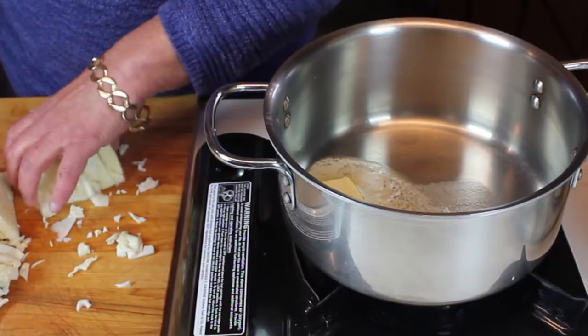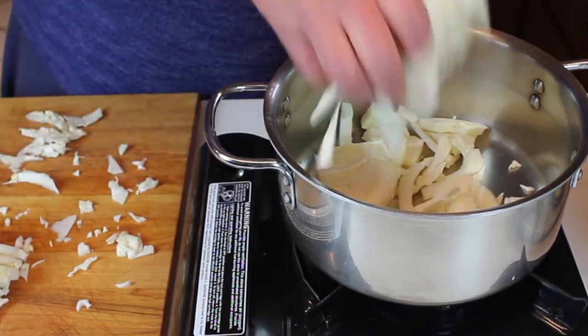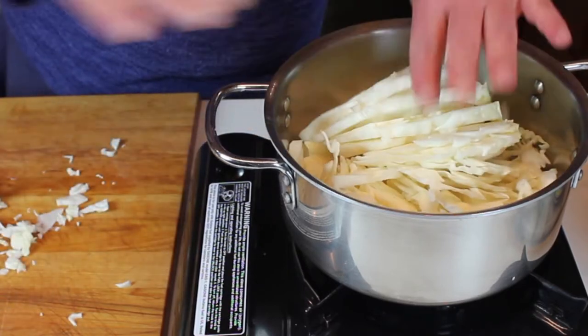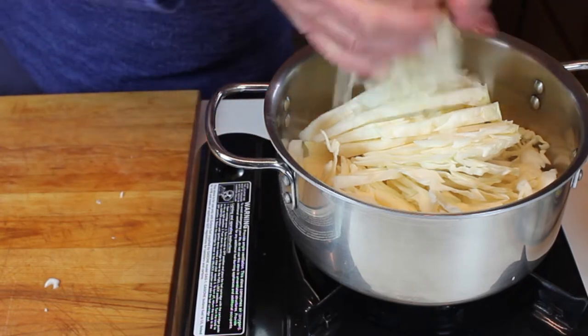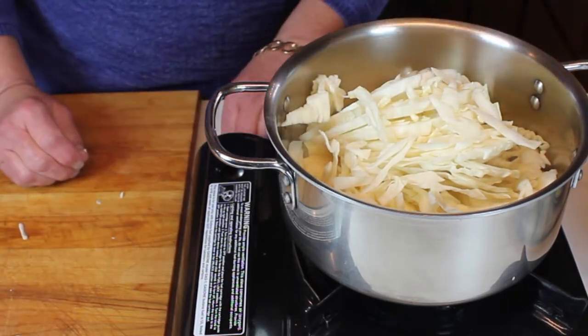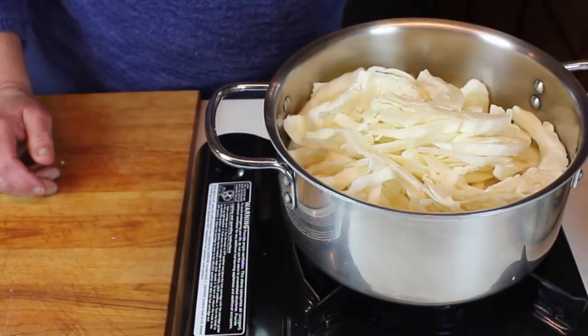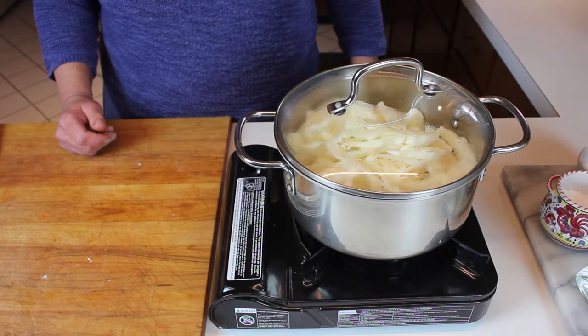No special knife skills needed. Just slice it about a quarter inch thick, into the pot it goes. I'm going to make this a one-pot wonder to save on mess, so we'll put a lid on that and cook it for about 15 minutes.